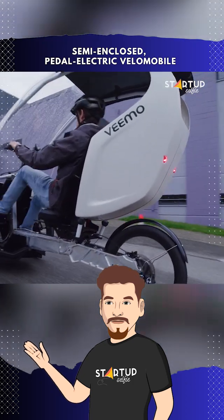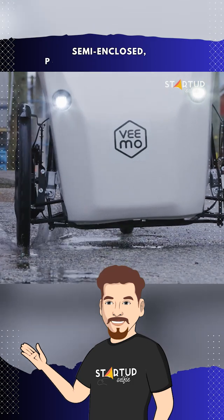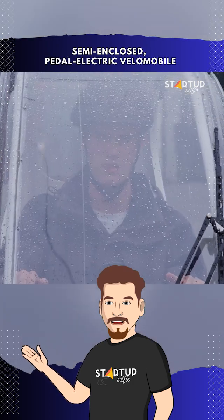The Vimo SE comes equipped with an e-pod enclosure, protecting riders from the elements and ensuring a comfortable ride in varying weather conditions.